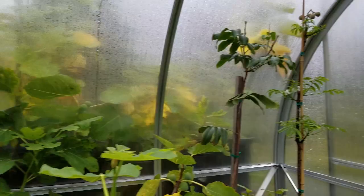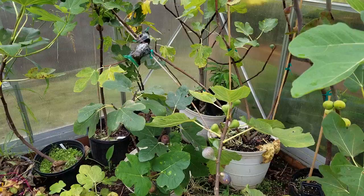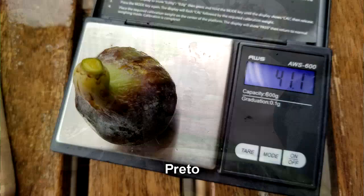Seattle's gonna do its Seattle thing and it's raining out here. Today I have a few figs I want to share with you guys. I've already picked a few — I've got a Brown Turkey, a Burns Brown Turkey, and a Violet Solis.